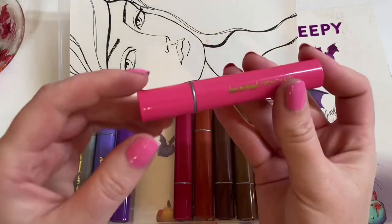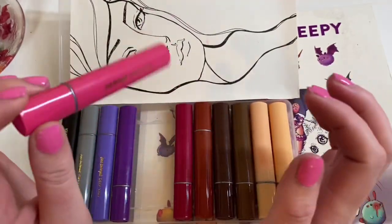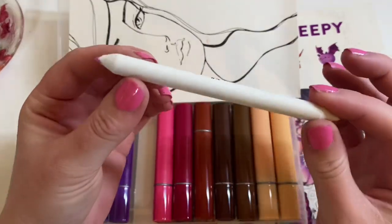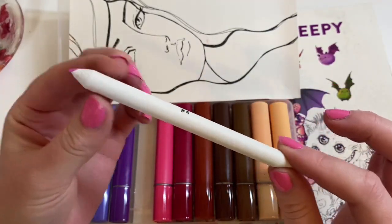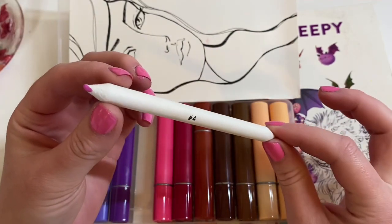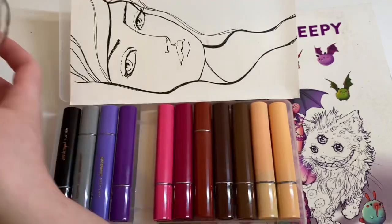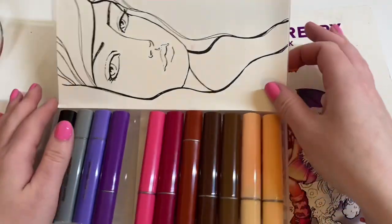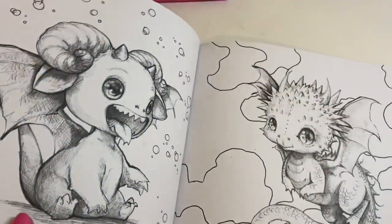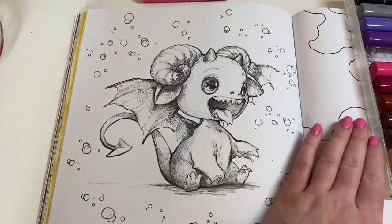These are really fun to work with. You can add water to them — they are water soluble — or you can use them straight onto the page, which I'll be doing a bit of today. I'm also going to be blending them with blending stumps, which come in a pack of about six to seven on Amazon for only £2.99. I've got a palette in case I want to add water too. The book I'm colouring today is 'Cute and Creepy' by Camilla Derricot, and I'm colouring this little dragon on the left-hand side.